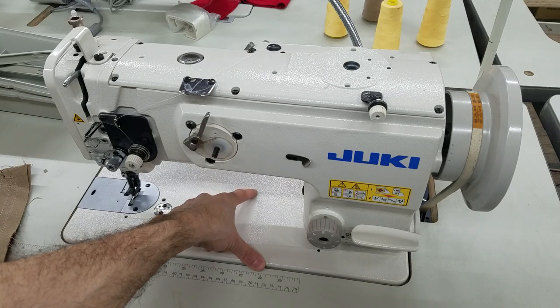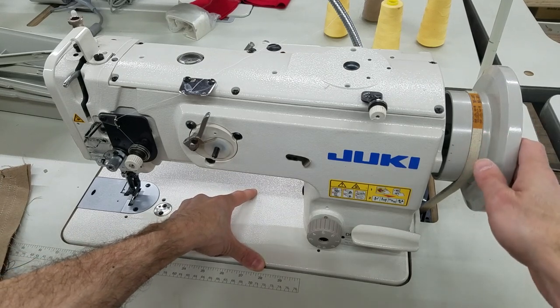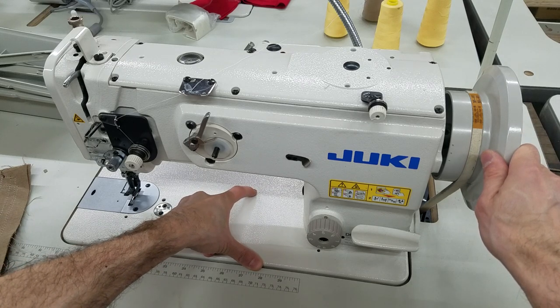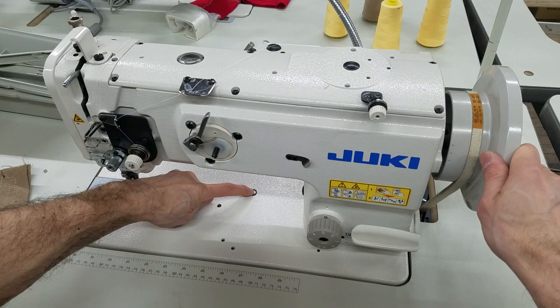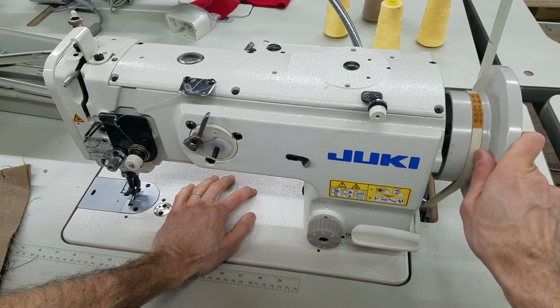So I am going to hold this button down, and I'm going to be turning this hand wheel backwards. What I want to do is hold this down and turn the hand wheel backwards until my finger goes farther down in the machine. We'll feel it, and then I'm going to explain to you what you're going to hear.